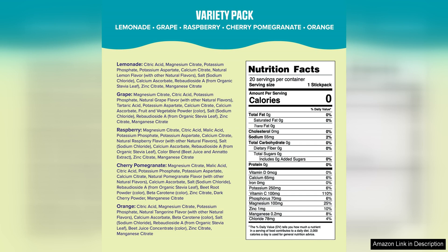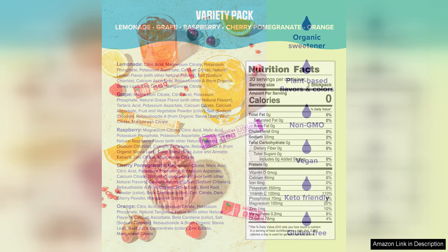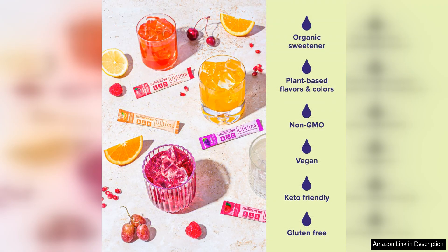The original Variety Pack offers a great selection of flavors so you can switch things up and never get bored with the same taste. The taste of Ultima Replenisher is refreshing and not too overpowering. It has a subtle sweetness that is just right without any artificial aftertaste. It also mixes easily with water, leaving no clumps or residue behind.